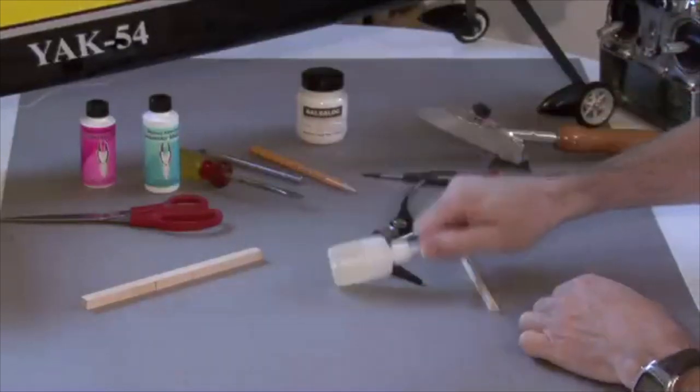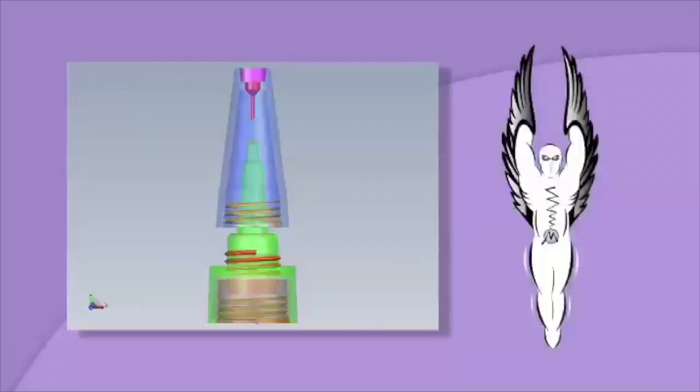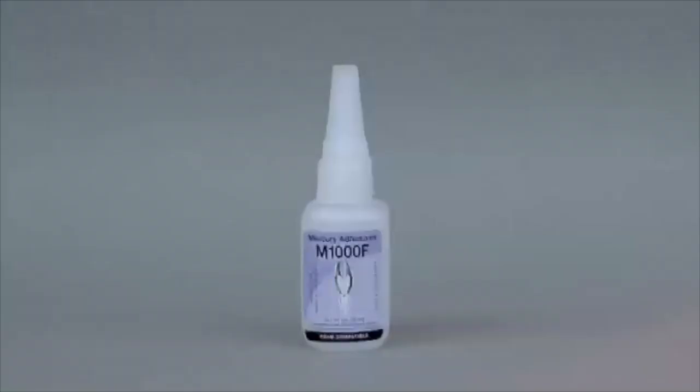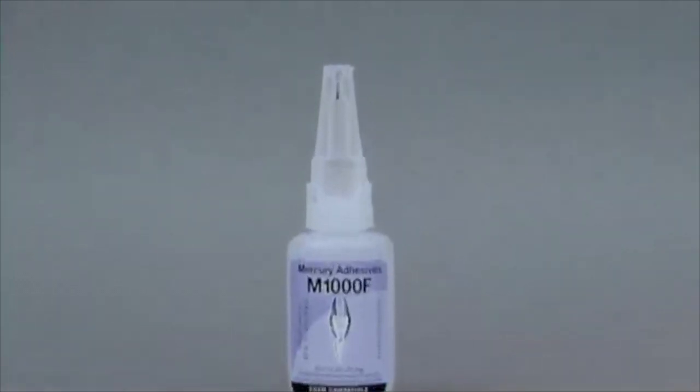The bottle cap on Mercury CAs is different — a true breakthrough and a first in the hobby industry. The screw-on cap is engineered with an ingenious interlocking pin that prevents clogging. This innovative, no-spill design assures a tight seal that keeps the adhesive fresh and the application channel clear. Once you experience the Mercury cap, you'll never want to use anything else.